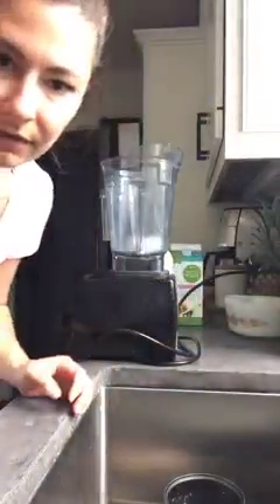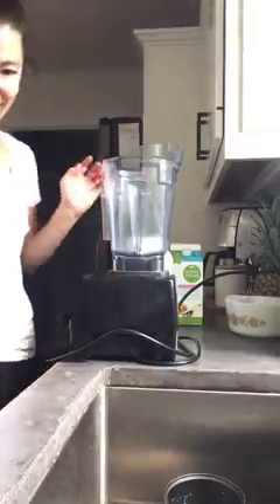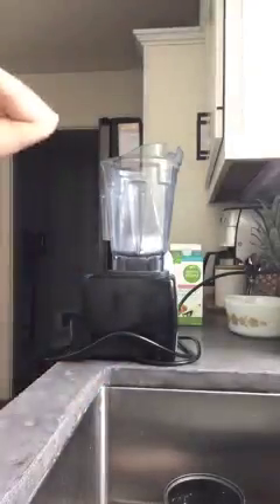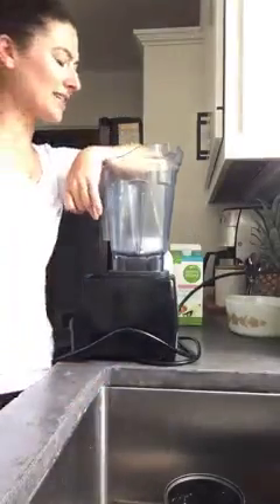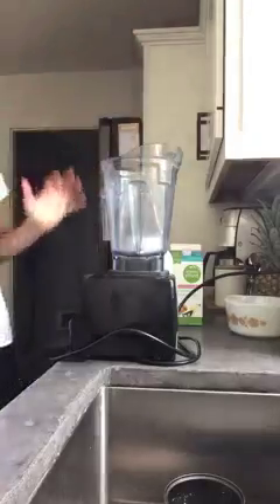We are live on Facebook and Instagram. Hi guys! I've got you guys in two different spots because I couldn't set you up together. But I'm excited to be here today. We're making a protein soft serve ice cream. It is hot outside, it is beautiful outside — it's pool weather. It's that time of year where I just feel like I'm craving lighter, cooler, fresher things.